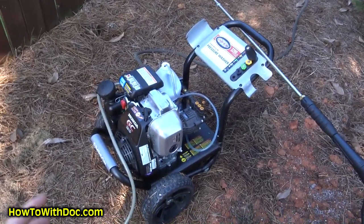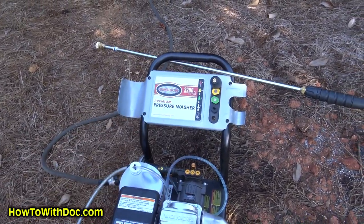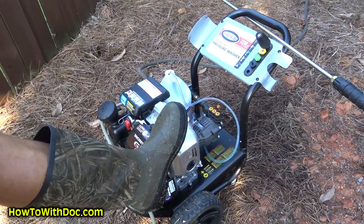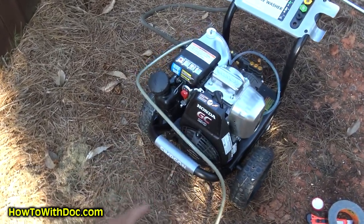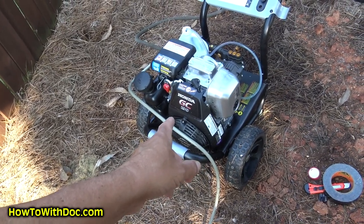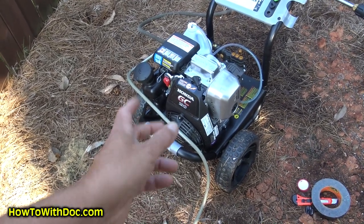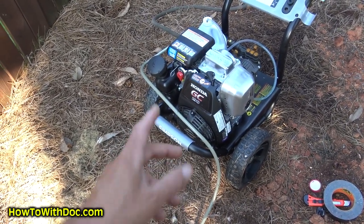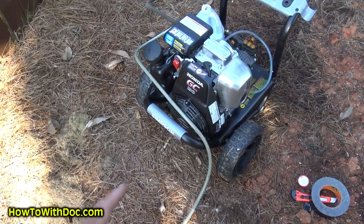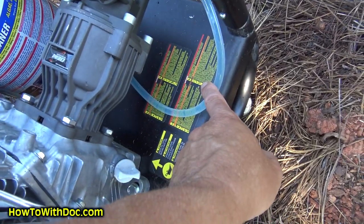This is the Simpson 3,200 PSI 2.5 unit — it's very small. There's my foot, there's the unit, but it has a ton of pressure and it has a Honda engine on it. These Honda GC 190 engines — we actually have four of them in water pumps at the shop — we've never had an issue with them, ever. They're great little engines that weigh about half the weight of a normal one. Another reason I like this unit is it has a feed line versus a tank.